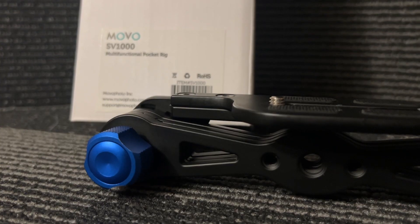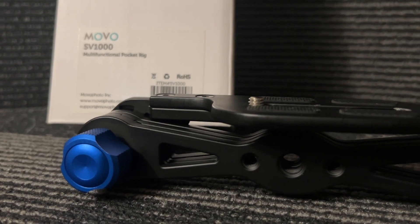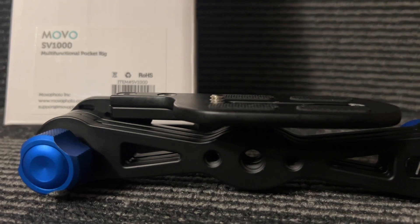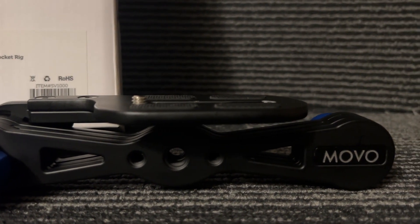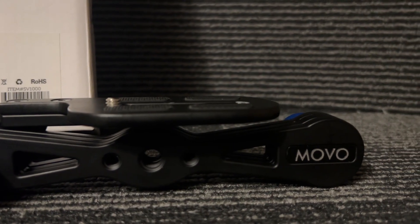One of the products I wanted to talk about today is the SV1000 Multifunction Pocket Rig by Movo. This rig is phenomenal, and I'm going to get right to the point: if you don't have one of these, there's no reason not to. It fits in your bag, it fits in your pocket, and you can do just about anything with it. I'll go over it to show you how simple it is to use.